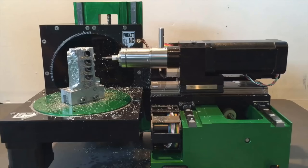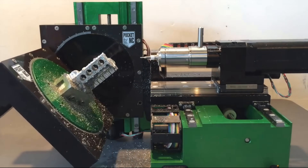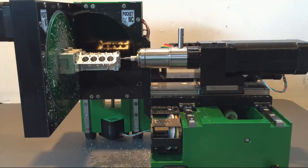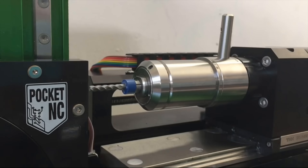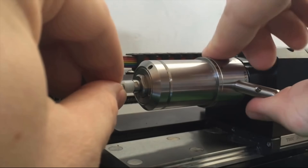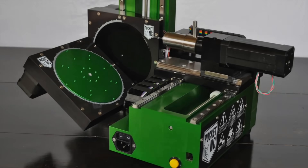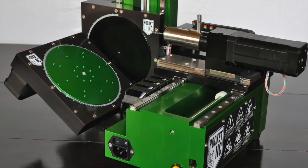We need a tool that can reach millions of angles, a tool for the finest of detail, a tool that makes our lives easier. Introducing the Pocket NC, the first 5-axis milling machine designed for your desktop.